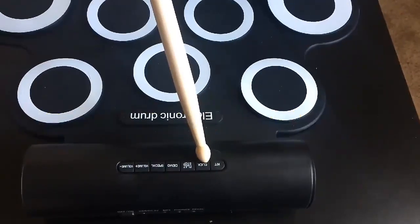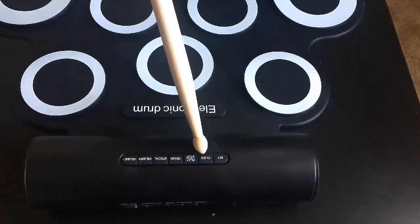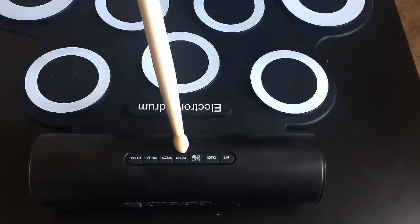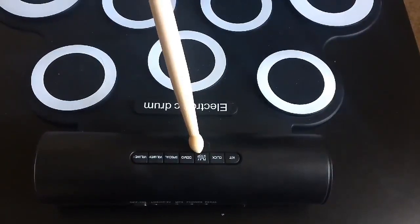Kit is the selection of timbre. Click plays the metronome. The play or stop button plays or stops demo songs.